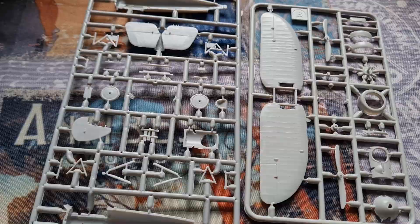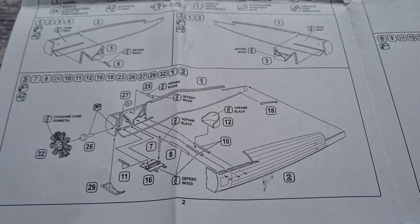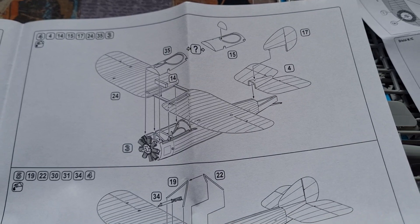Relatively straightforward assembly, which is of course why I'm doing this as one of the quick build videos. The cockpit goes together with a bit of interior work going on in there. Top wing goes on the fuselage, tail plane, engine cowling, propeller, and undercarriage. Very simple, very nice.